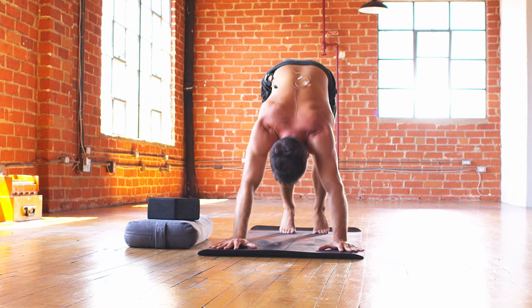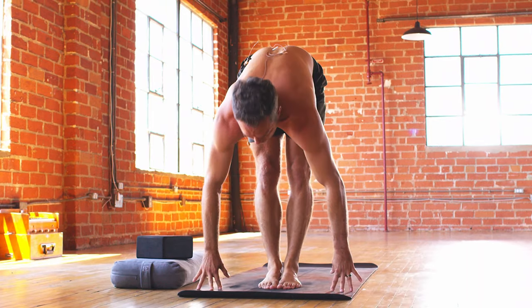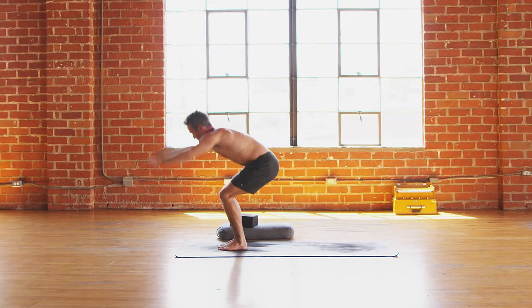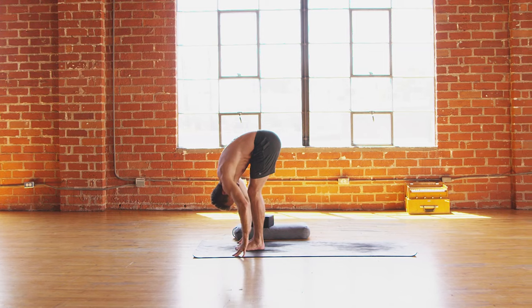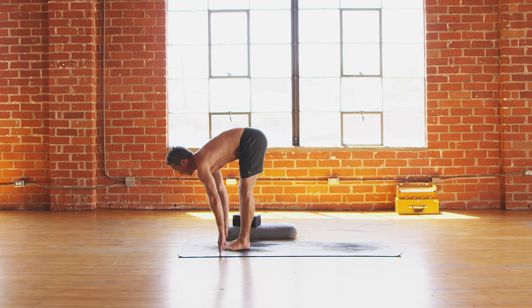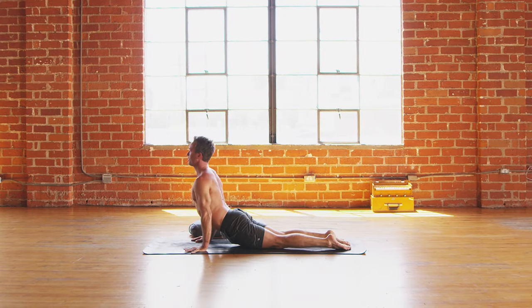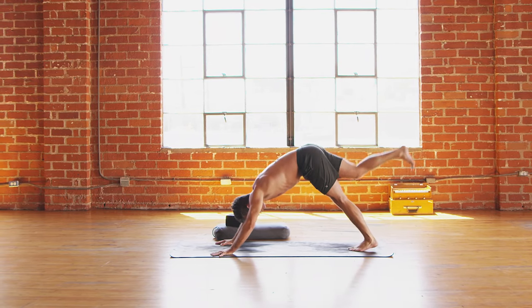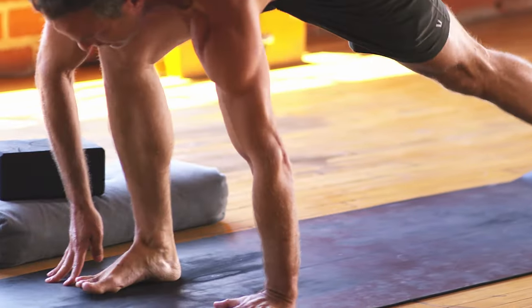Inhale, stretch back. Exhale, walk or jump to the top of the mat. Flat back, inhale. Fold, exhale, bend the knees. Inhale, chair up. Sweep back, exhale. Inhale, chair. Forward fold, let it go. Flat back, inhale. Step or jump back, lower down, exhale. Inhale, cobra. Exhale, down dog. Inhale, right leg up. Knee to belly — connect. Inhale, right leg back. Exhale, right foot deep. Inhale, crescent, rise up.